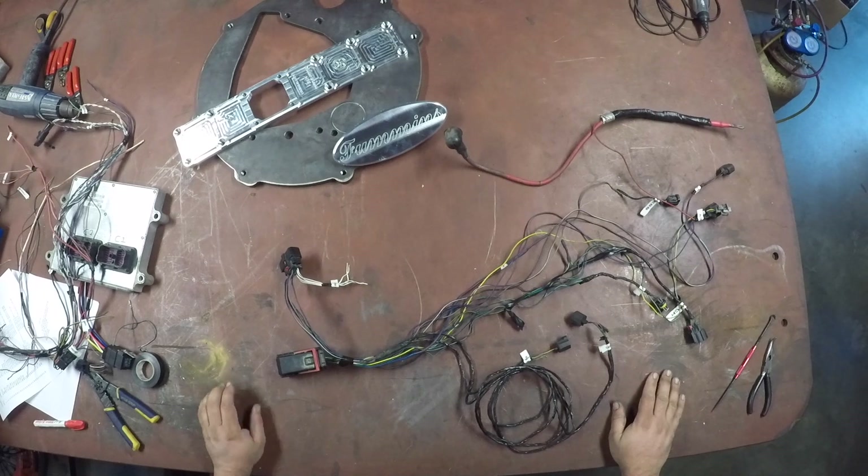Hey everyone, my name is Alex. I'm the owner of Billet Performance Manufacturing in Comox, BC, Canada. I'm going to go over a little bit today with how to wire your 2008 F350 with a 6.7 Cummins in it.